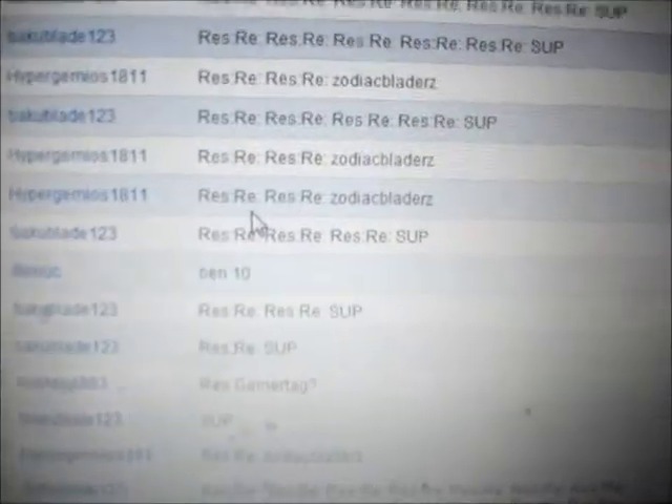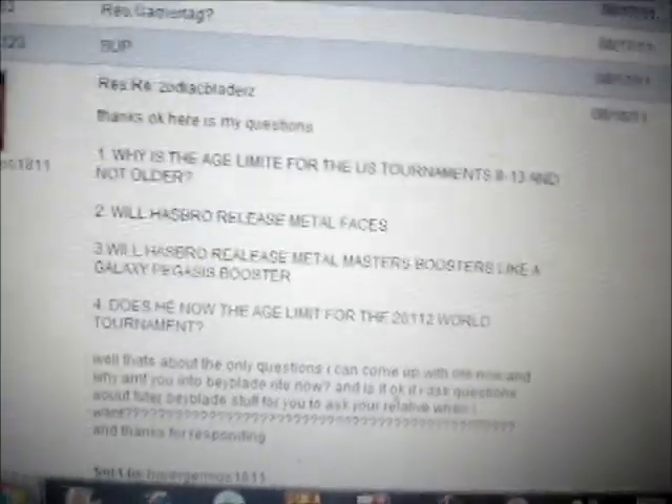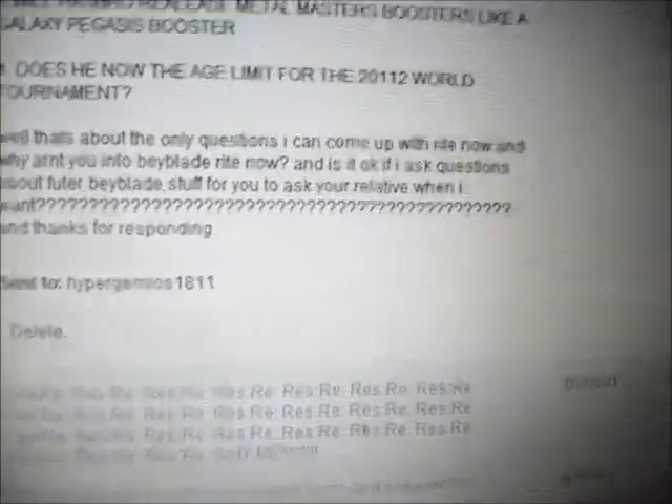Here's Hades Curvex or Hell Curvex. Now, this guy has a relative that works with Hasbro, so I asked him a few questions.